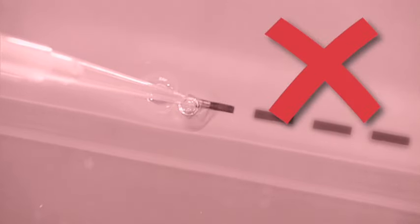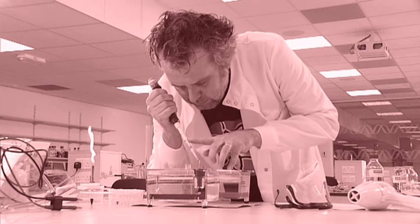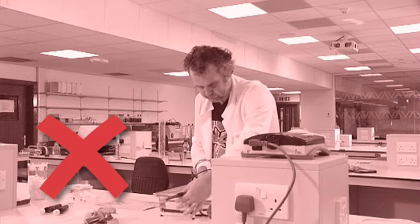Make sure you don't load air into the wells along with your samples. Air can cause samples to be lost from the well into the buffer solution and can also cause contamination of neighbouring wells. Another mistake when loading a gel is loading the sample too quickly — this will also cause the sample to flow out of the well. Once you've loaded your samples, take care not to move the gel, as even a small movement can cause sample loss and contamination.